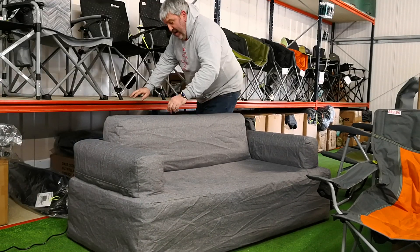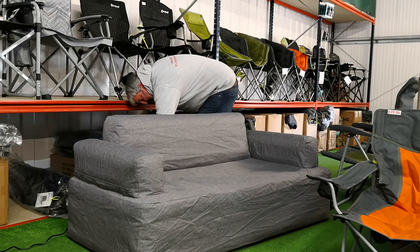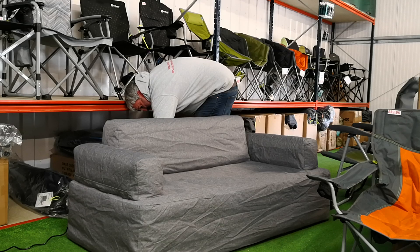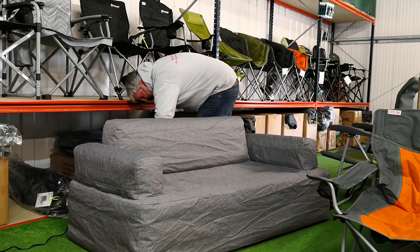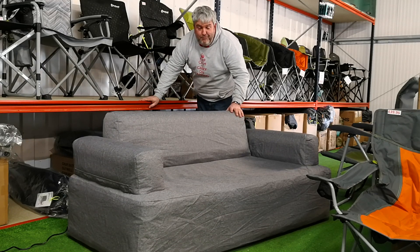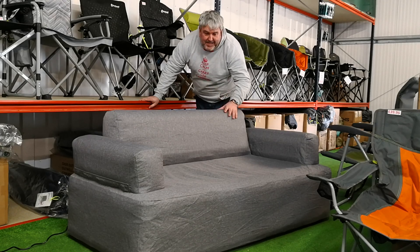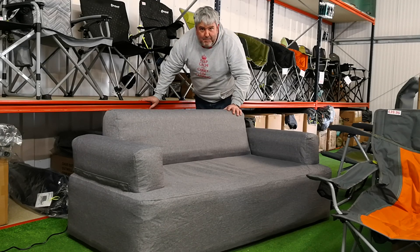Okay, so I'm just going to use the pump as it should be used. Oh no, that's deflate — here we go. You can see it fills up really, really very quickly when you haven't got a fatty like me lying on it. And there you go — it will switch off in just a moment.